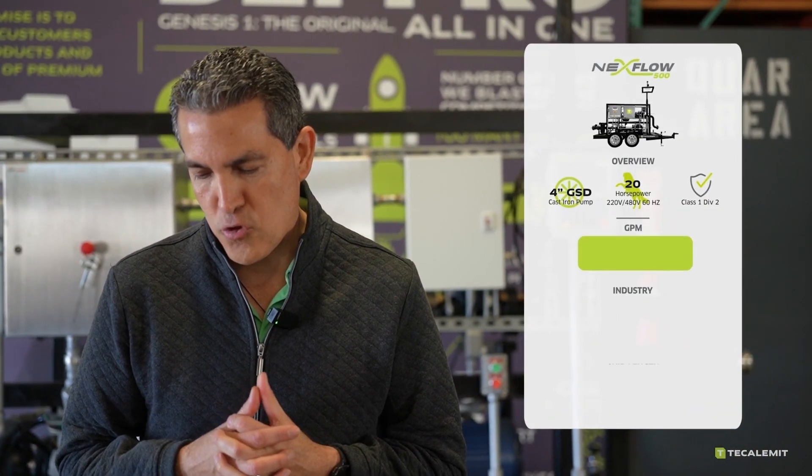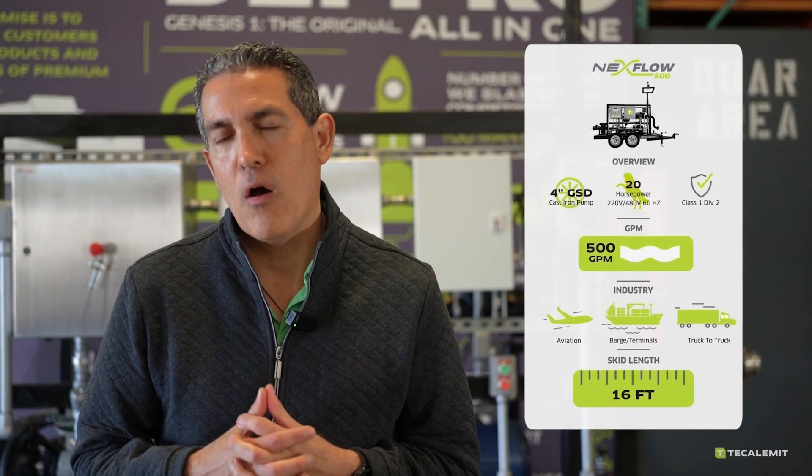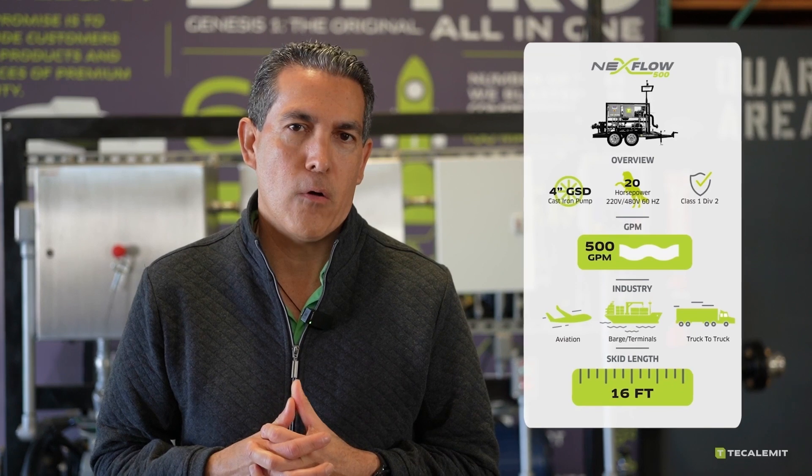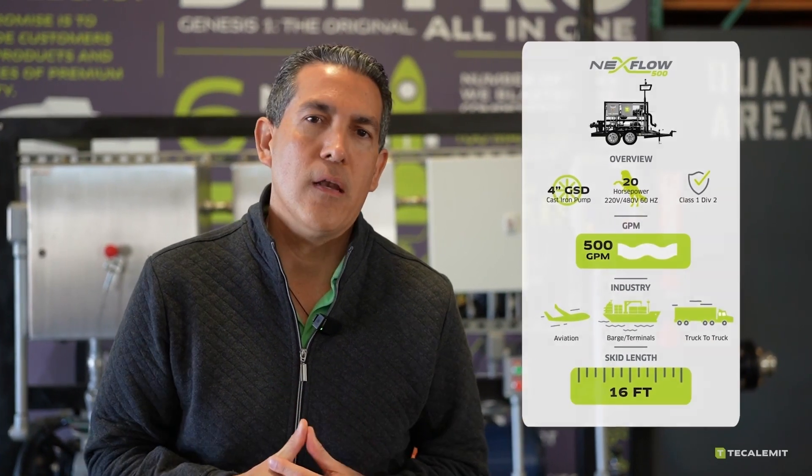The next model, which we standard will be your Nextflow 500. This is your system that will consist of 500 gallons a minute, 4-inch pump, 20 horsepower motor. Again, same thing — Class 1, Div 2.